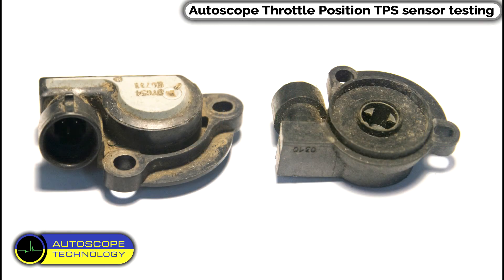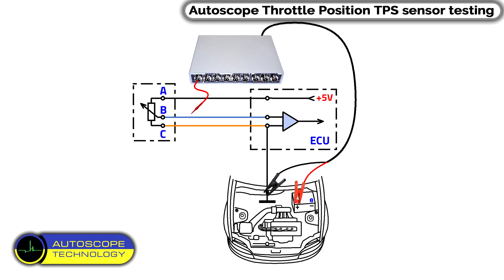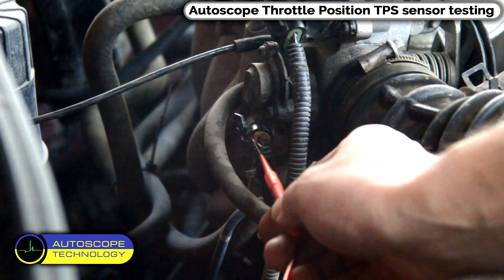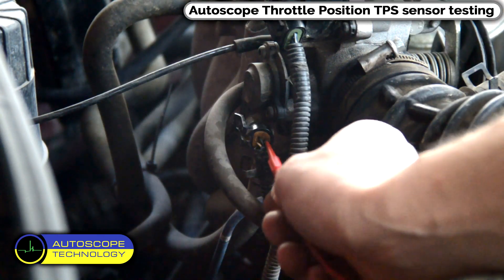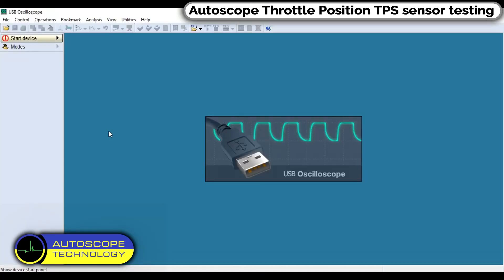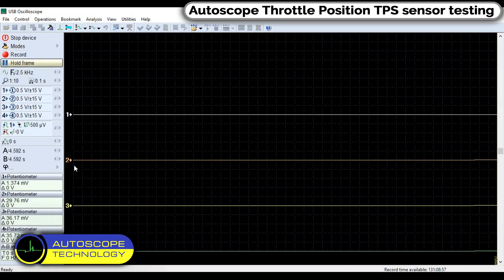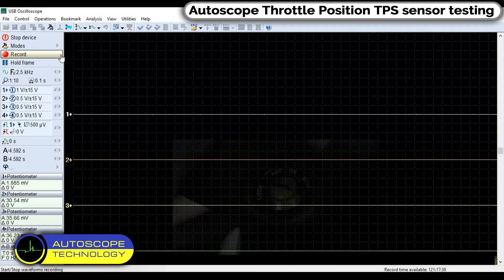Appearance of the Throttle Position Sensor and its wiring diagram. We connect the black alligator clip to the vehicle body ground, then connect a back probe pin to the Throttle Position Sensor signal wire. In the Program Menu, select Potentiometer Mode and click Record.